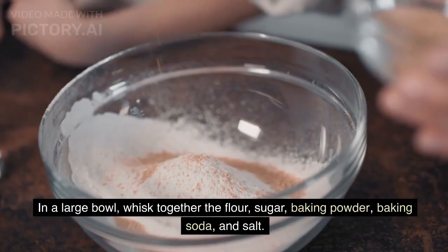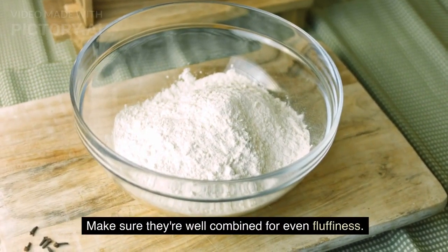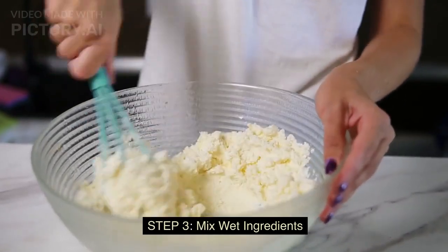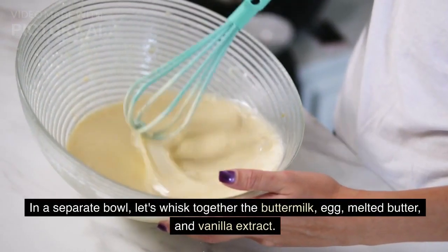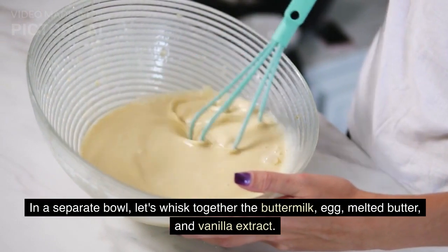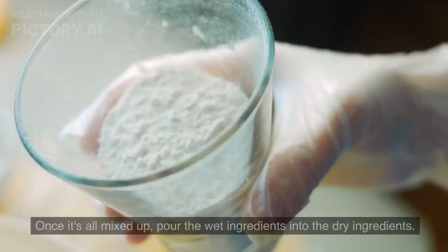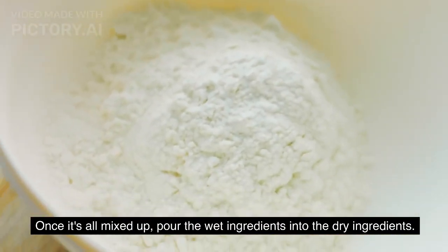And salt. Make sure they're well combined for even fluffiness. Step 3: mix wet ingredients. In a separate bowl, whisk together the buttermilk, egg, melted butter, and vanilla extract. Once it's all mixed up, pour the wet ingredients into the dry ingredients.